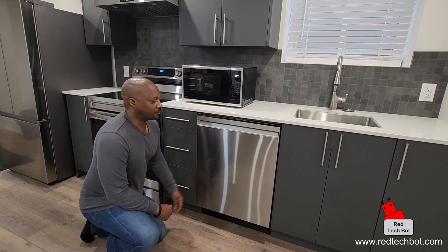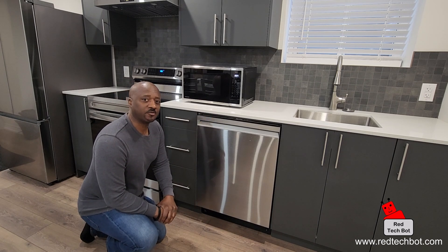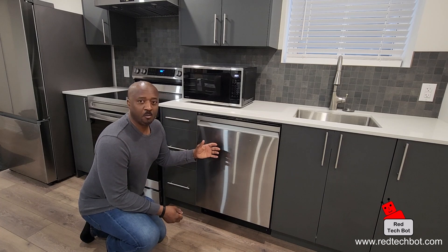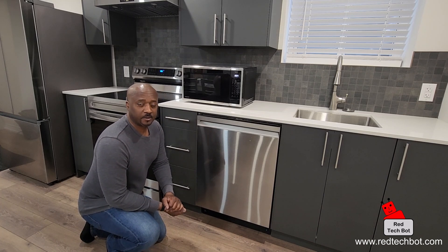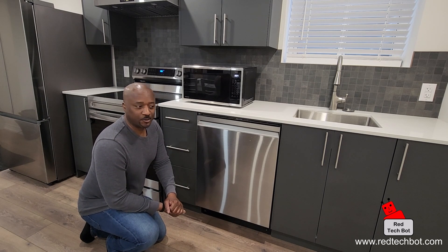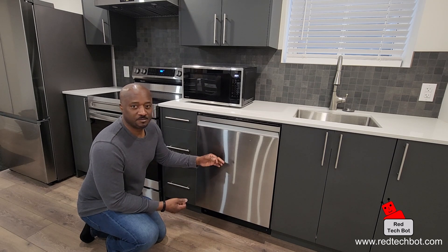Hi everybody, so today I'm going to show you how to set up your Samsung dishwasher to work with the SmartThings app. With the SmartThings app you can remotely monitor and control your dishwasher from anywhere on the planet where you have an internet connection and the app running on your phone. So with that let me show you how to set it up.